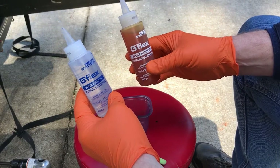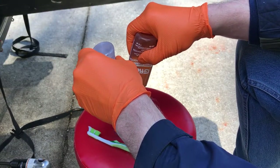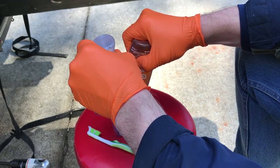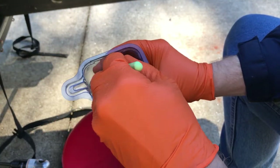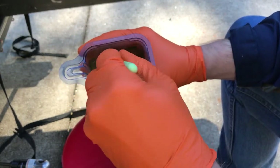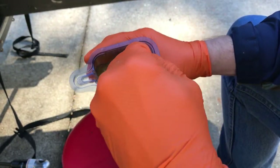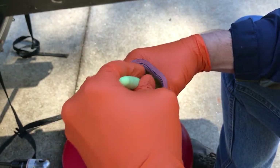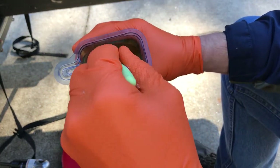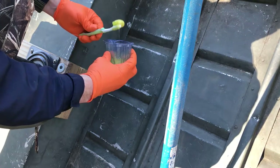I have to mix equal parts of this — I've already got these cut open and I'm going to mix them into this container. I'll squeeze out the same amount of each and mix it up. I'm using an old toothbrush — oh man, this stuff stinks. I've got about 45 minutes of working time with this, so I just have to make sure it's mixed real well.